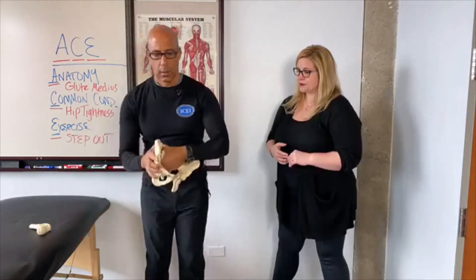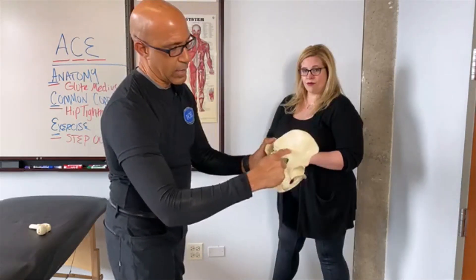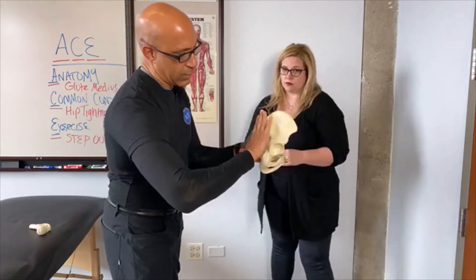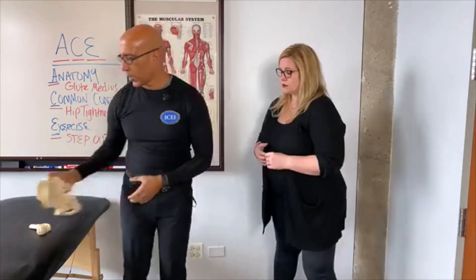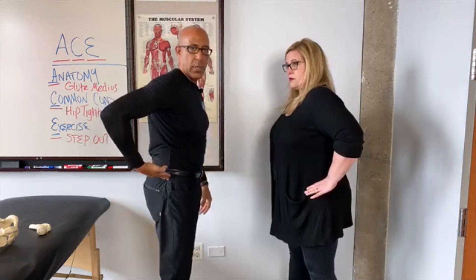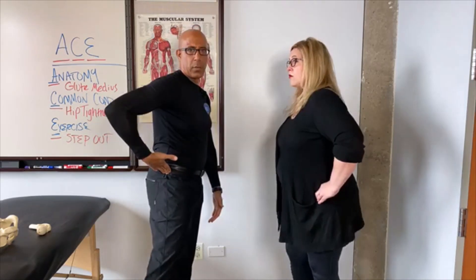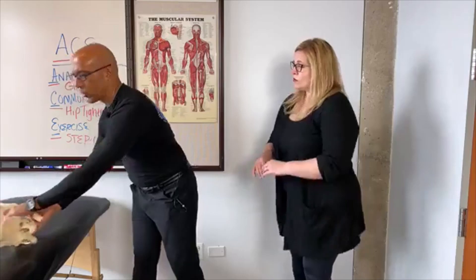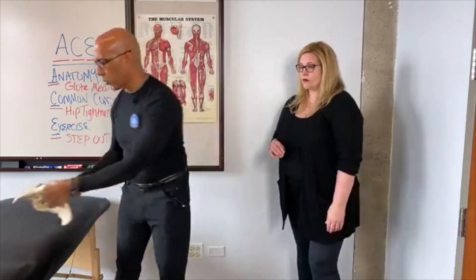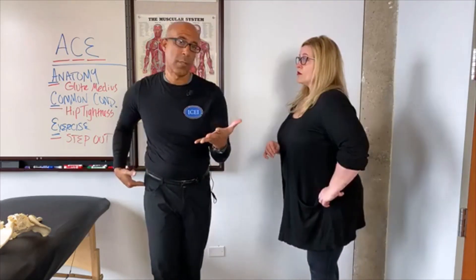So the glute medius — this is a pelvis right here. If I put my hands on the back of someone's pelvis, the glute medius sits right in this fossa here. The TFL is out here and the glute max is over top of it. The glute medius sits right here. You can find it on yourself if you put your hands on your iliac crest, right on top of your pelvis, then put your hands between your finger and thumb and slide down — that's your glute medius. If you bring your leg out to the side you can feel it contract. The glute medius inserts into the greater trochanter of the femur. You can feel that little bone — that's your greater trochanter where the glute medius attaches, as well as the piriformis and some other muscles.